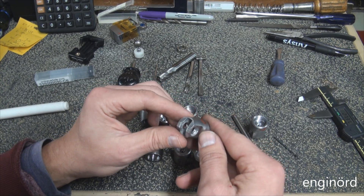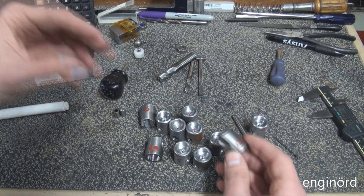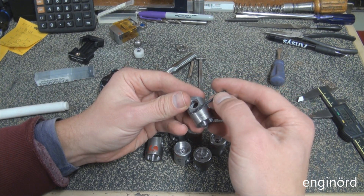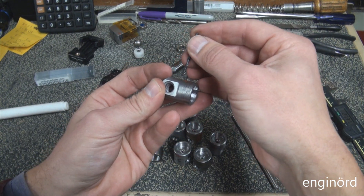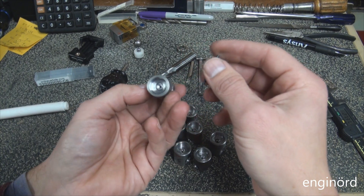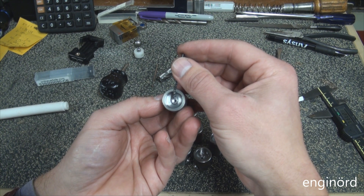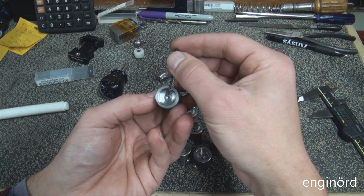We've got one more operation left, and that's going to be the highest pucker factor - basically coming in and drilling a hole this way. It's a pretty deep hole. I haven't decided yet whether to do it from one side and then turn it over and do the other side, because I worry that when the drill comes to the center it can come in crooked relative to the center hole and then walk off.